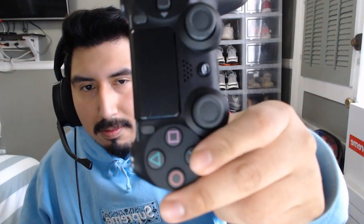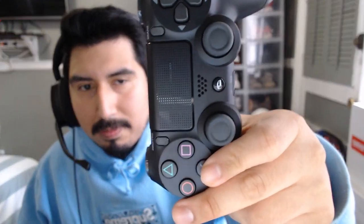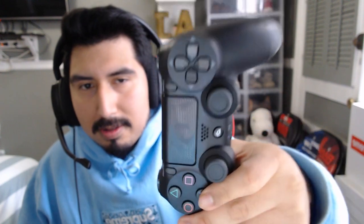Let's get straight into the Battle Beaver right here guys. Oh my god, this thing feels so light, feels so smooth. When you press these buttons you got the Battle Beaver sticker right there on the top with the Battle Beaver logo right there.